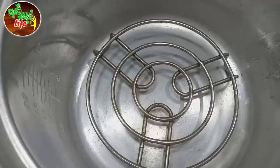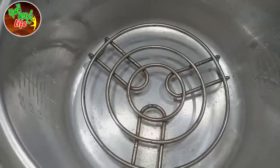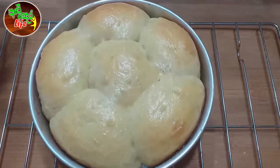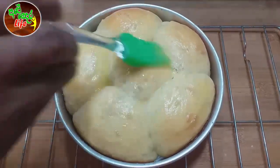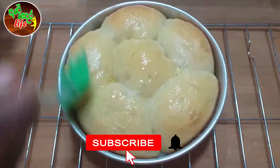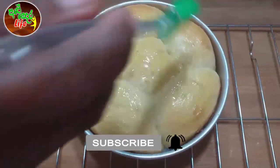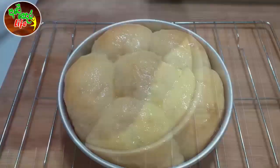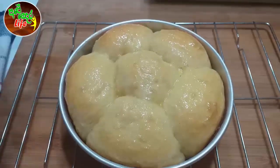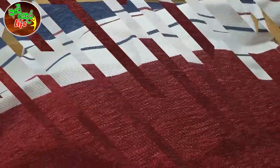Then we will cook the dinner roll. We will cook the dinner roll. Then we will cook the cake for the dinner. We will cook the dinner roll.